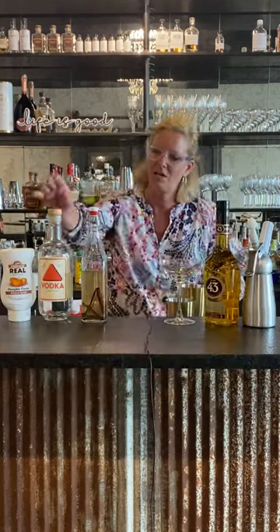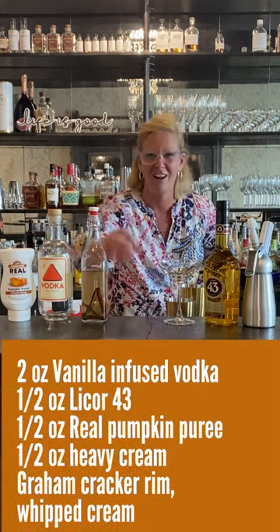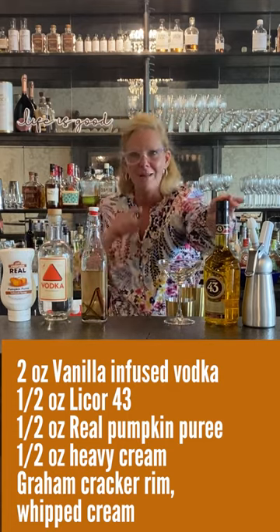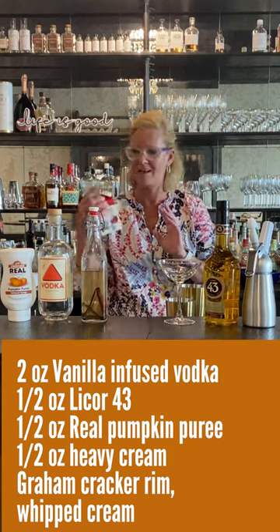What I did is I took Cardinal Spirits vodka and I infused it with real vanilla bean and cinnamon to get all those baking spices. I'm using real pumpkin puree, Liquor 43 — one of my little secret weapons — and a little whipped cream and a little heavy cream.